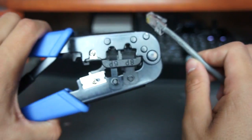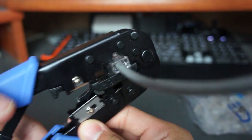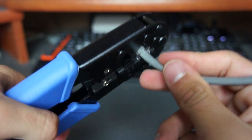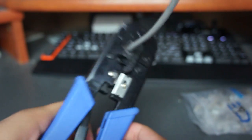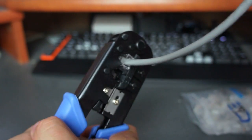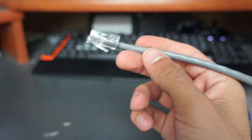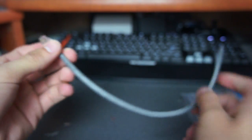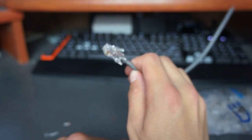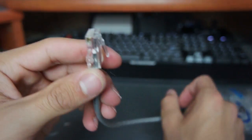The last step is to grab the crimp tool, insert the connector into it, and crimp it down — do it a couple of times to make sure it's solid. And there it is — one side of the network cable is finished! Just do the same thing to the other end and you'll have a complete, perfect network cable ready to connect from your router to your computer, in whatever custom length you need.